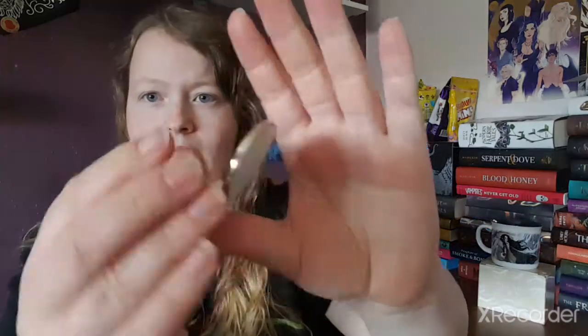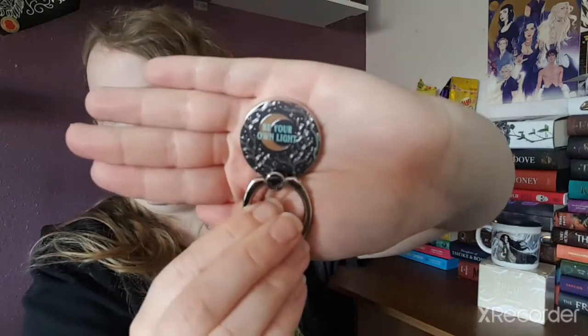Like I said, I don't really use pop sockets so I'll see how this goes — if I like it, I'll keep it. It says 'Be your own right' on it too. It's quite thick but you can't see that very well on camera.